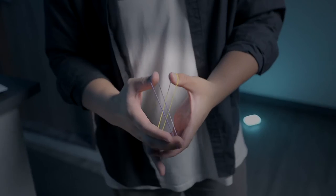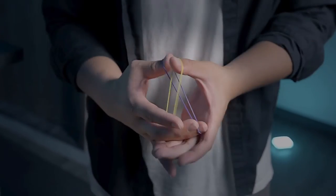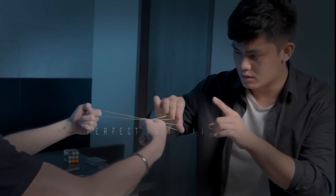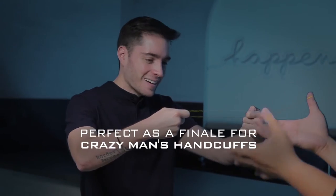Watch, right here. It cannot go in. It cannot pass. But watch here. Oh my god! It passes inside. Wow! I'm going to do it on your hands — and it penetrates. Oh my god!